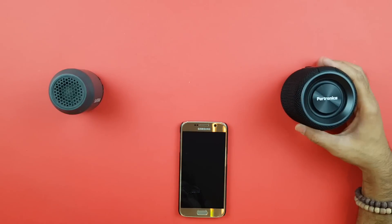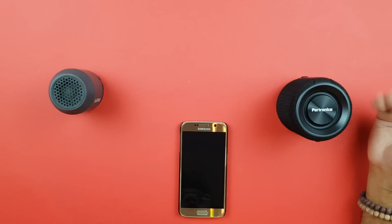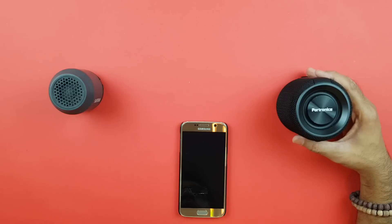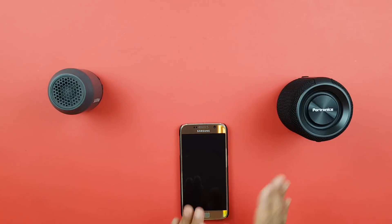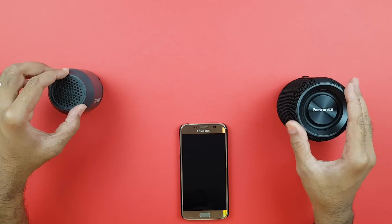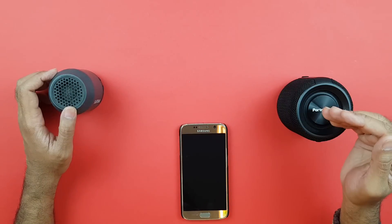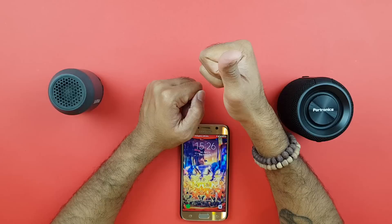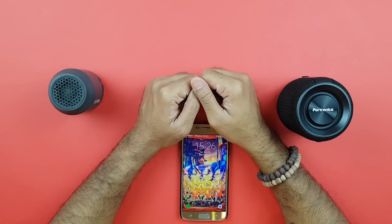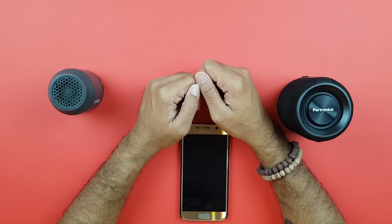Maybe in the future I'll get some JBL products to compare with the Sound Drum — I've been getting comments asking me to compare it with the JBL Flip 4 and Charge. I haven't used a JBL product yet but I will do that comparison in due time. For this episode, the Sound Drum wins hands down. Links to both products are in the description below, but I'd suggest don't get the Philips — get the Sound Drum. Thanks so much for watching! If you enjoyed this video, give it a thumbs up. Subscribe to PureCast9 and I'll catch you in the next one. Cheers!